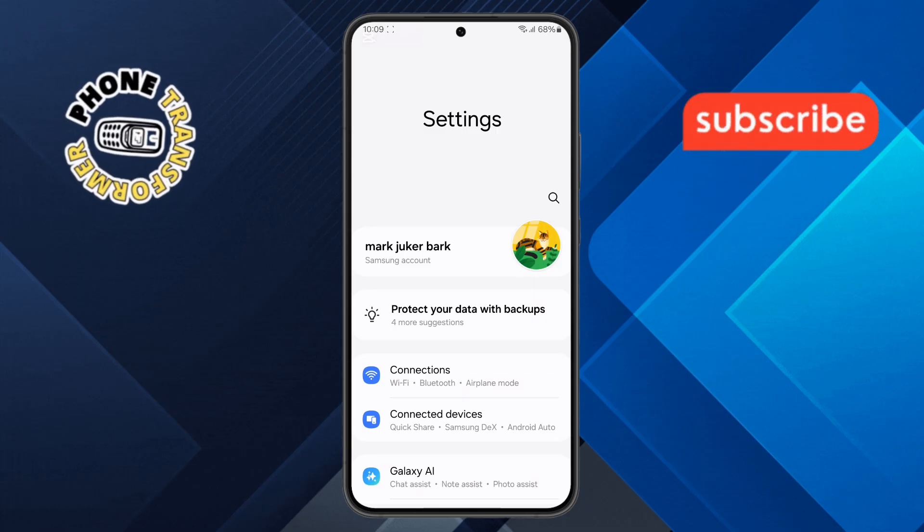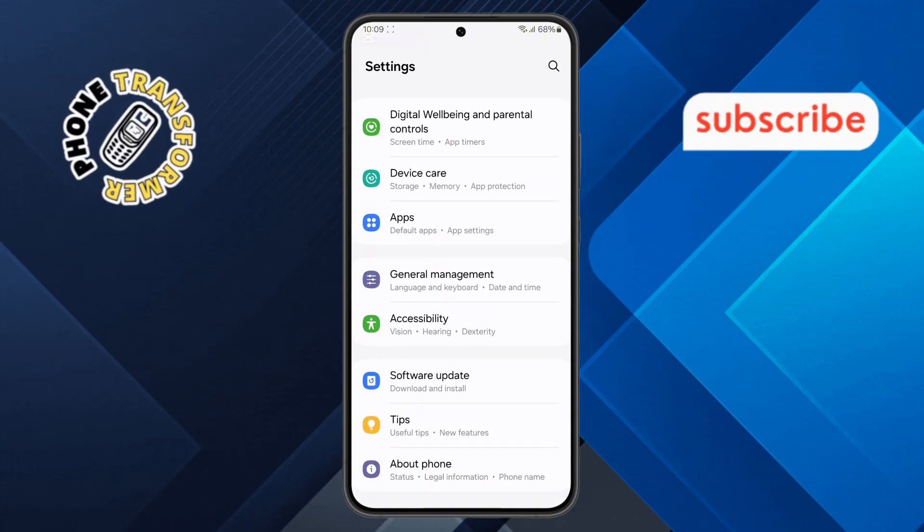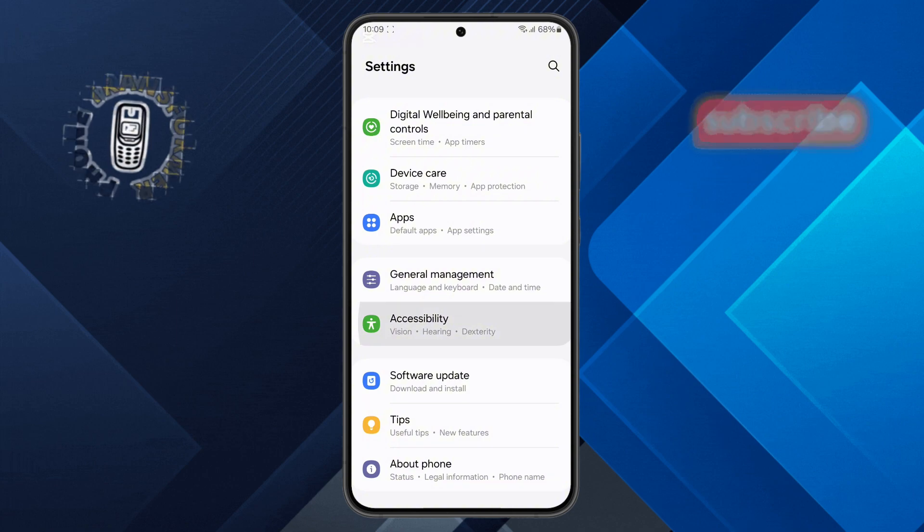Step 2. Next, in the Settings menu, scroll down until you find the Accessibility option. This section is designed to help users with different needs, including those using hearing aids. Once you find it, tap on it to open the menu.